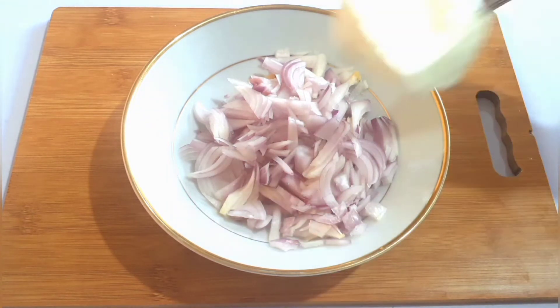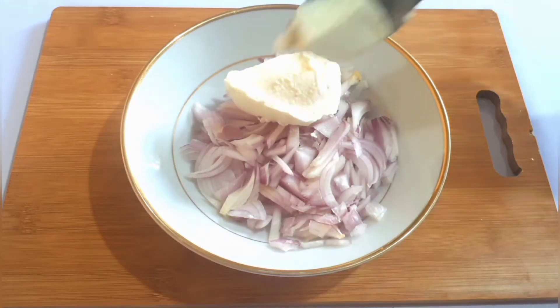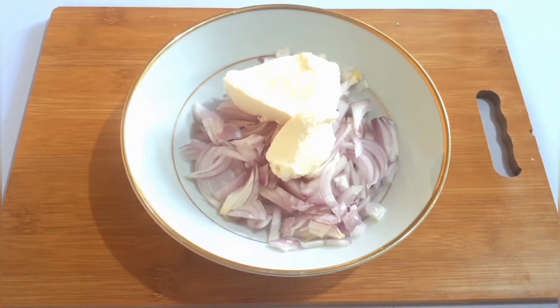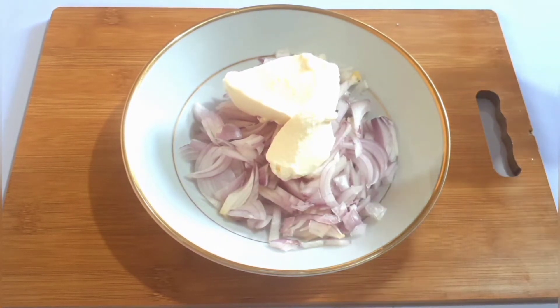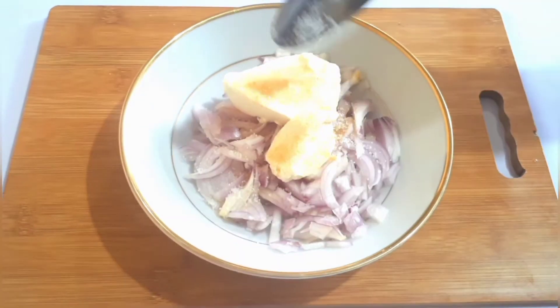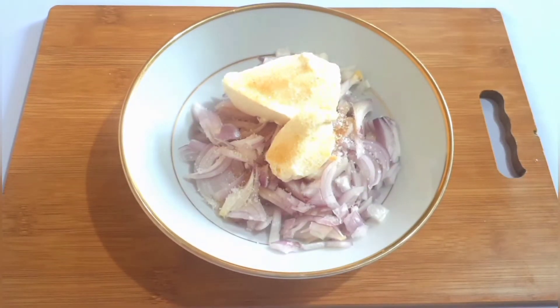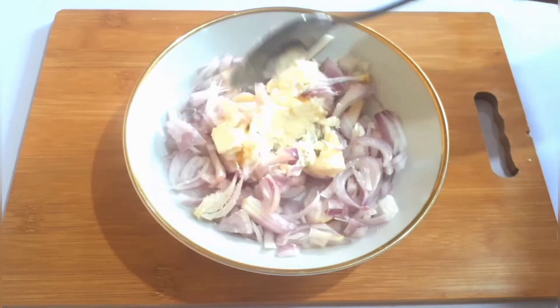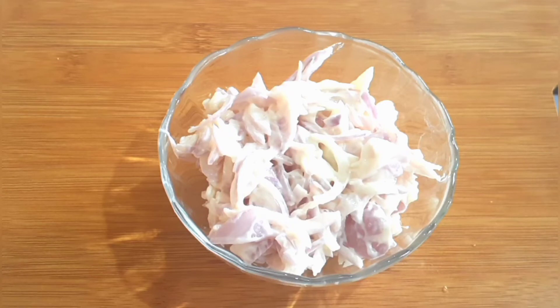Let's go and make the curd sambal. Take 2 medium sized onions, 3 tablespoons curd, half teaspoon sugar, salt, and if you like, you can add half a teaspoon of pepper. Mix it well. Now our curd sambal is ready.